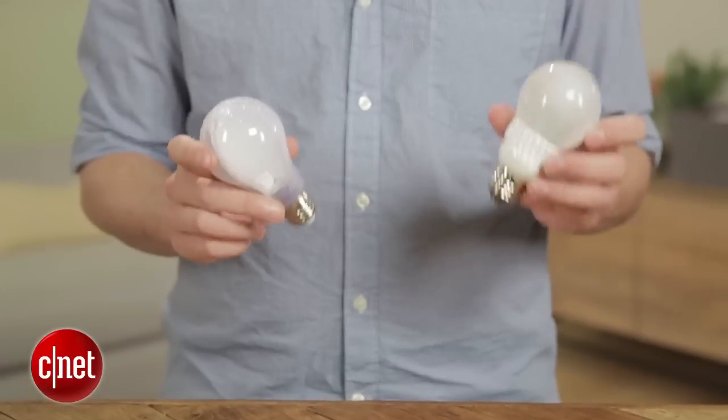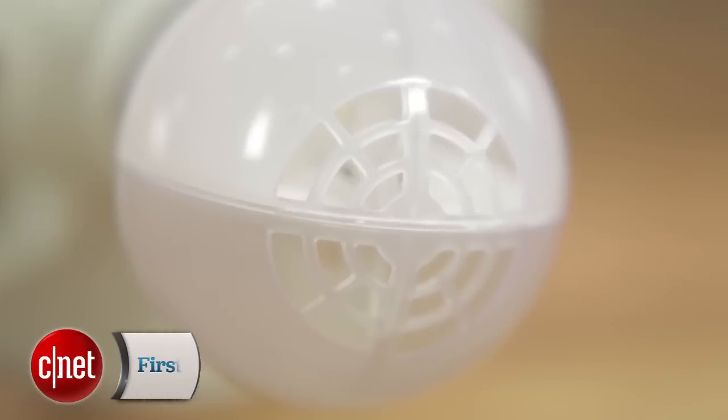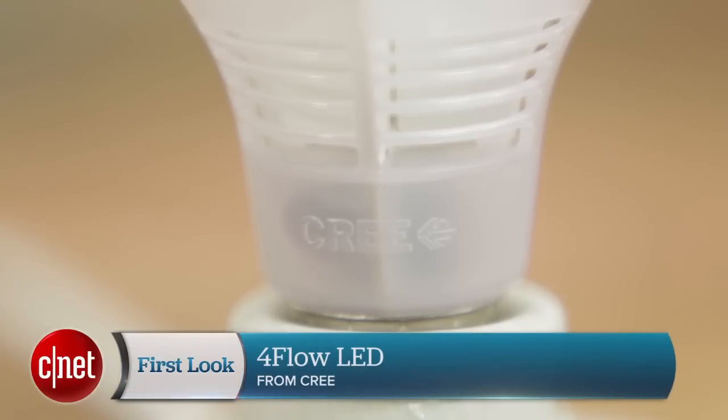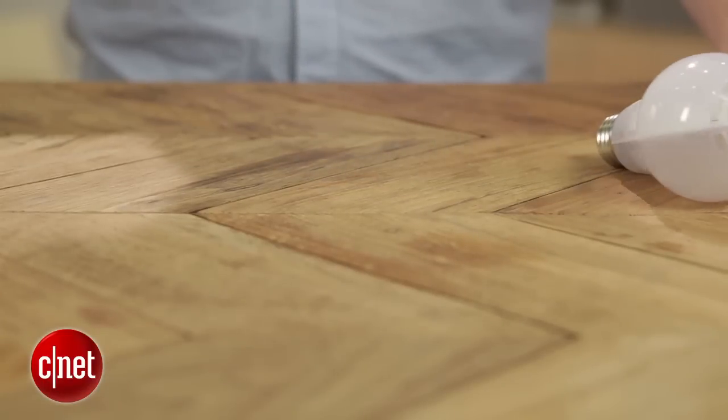Let's take a look at some of the differences between the new Cree LED and the original. The original is a nice bulb — it's got a bigger, bulkier design thanks to these heat sinks on the outside. The new bulb gets rid of those heat sinks altogether, using convection to get the hot air out and cooler air in. It's also made entirely of shatterproof plastic, which is a departure from previous Cree LEDs that have all used glass bulbs.